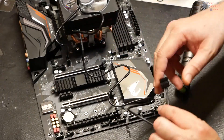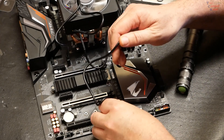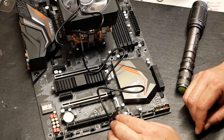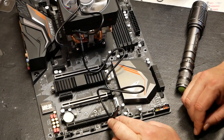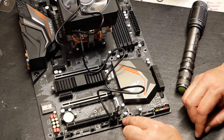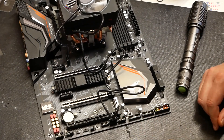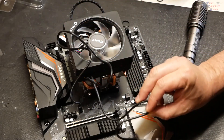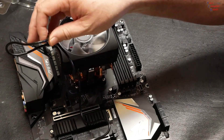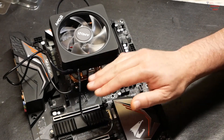The USB cable gets plugged into an available USB port on the board. That gives you control over the RGB, but the unfortunate thing is it takes up one of your USB 2.0 headers — and this board only provides two USB 2.0 headers, leaving you with just one. You can buy a hub to expand those. They give you the option of using either the USB or the RGB — you don't have to use both, and actually don't use both, because if you do, the cooler will only recognize the RGB header and not the USB.